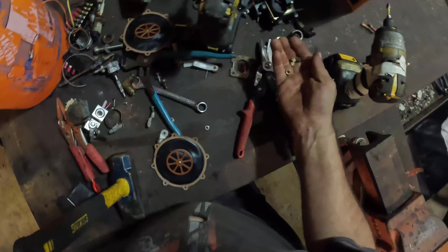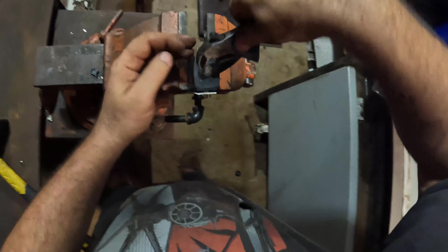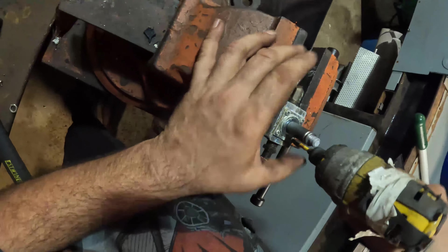Look at all that copper! That's actually a nice, heavy little nugget of copper in there, man. Micro scrapping.